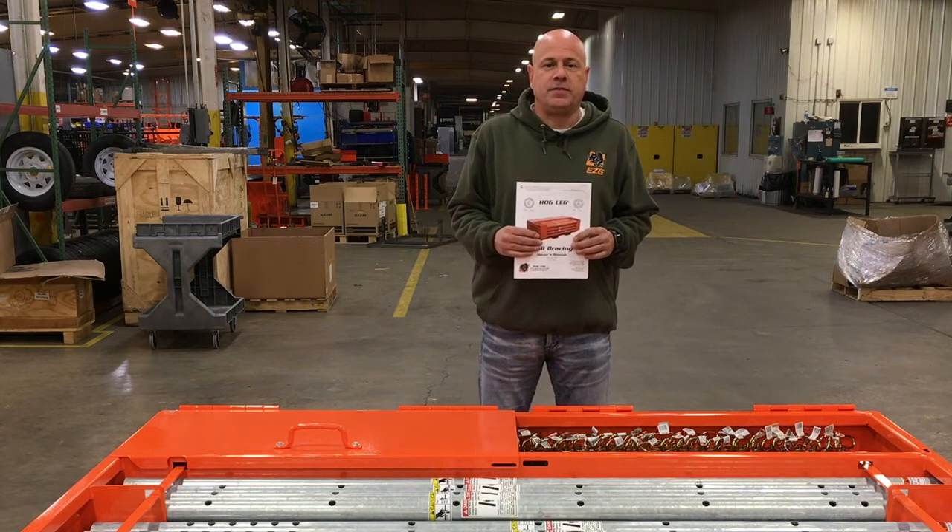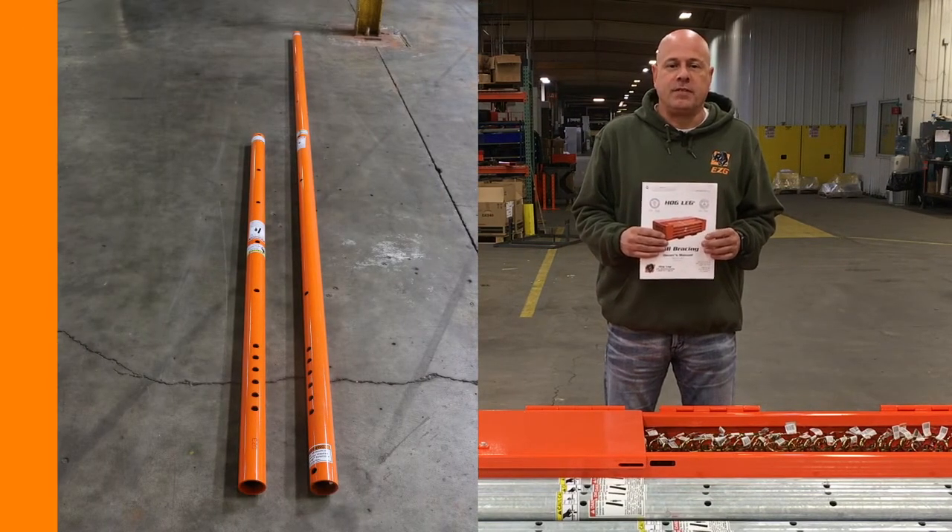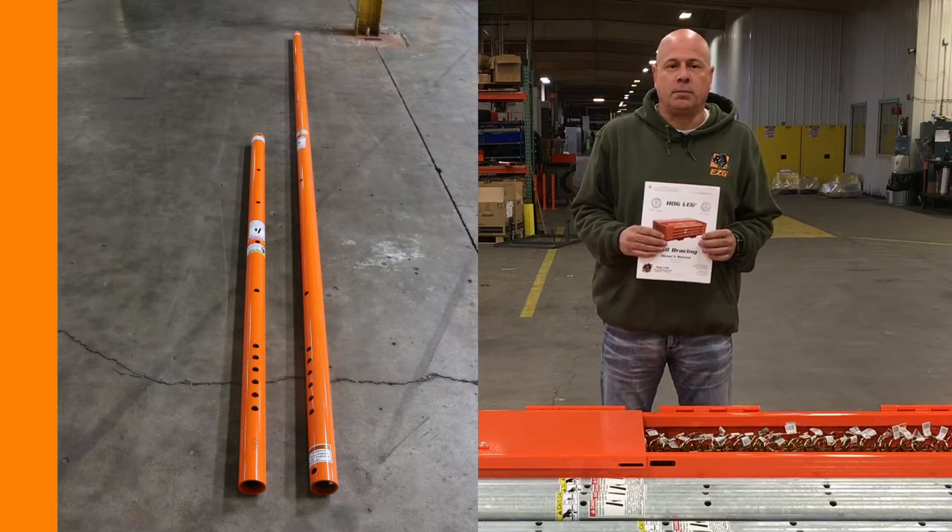At a brace length of 17 feet 11 inches, one 14 foot extension and one 7 foot extension, or three 7 foot extensions, will be required to brace the wall.